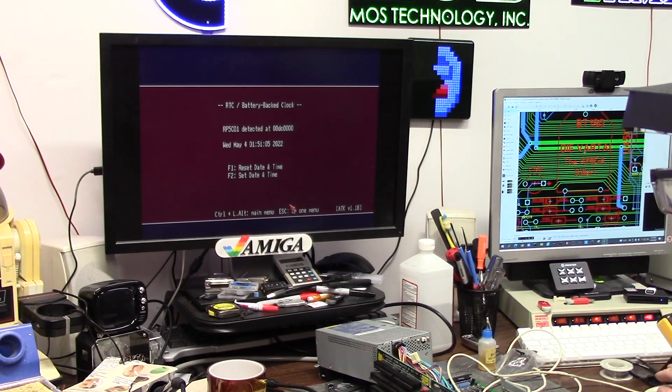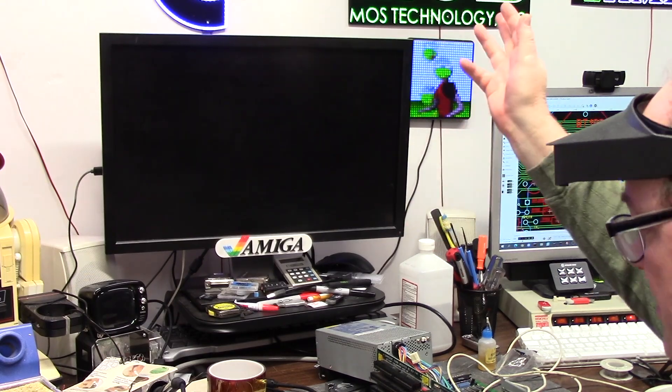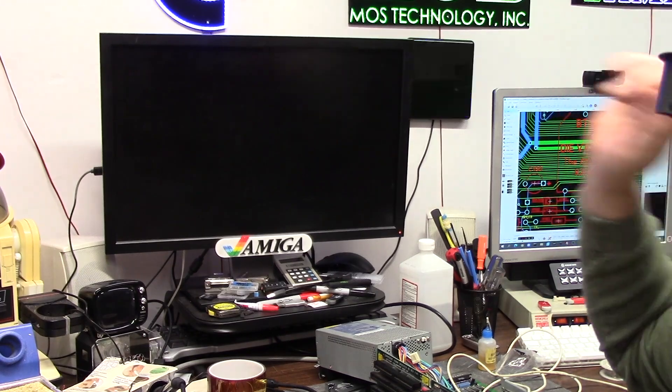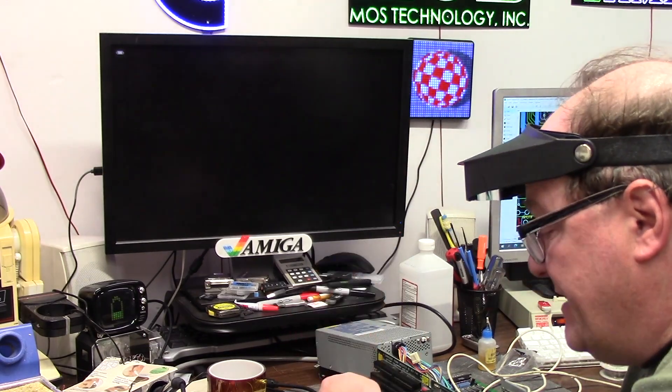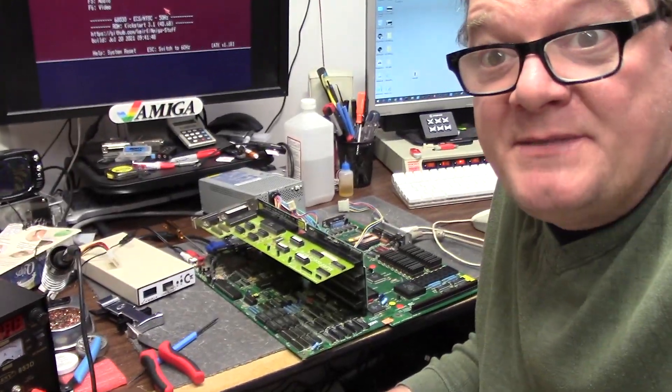Now the trick with this is: back out, turn the machine off. I kill it by the power so the mains are drained. Turning it back on — does it hold time? If it does, I'm good; if not, I have a trace to fix. It held! Groovy. So everything's working — another Amiga has been saved.